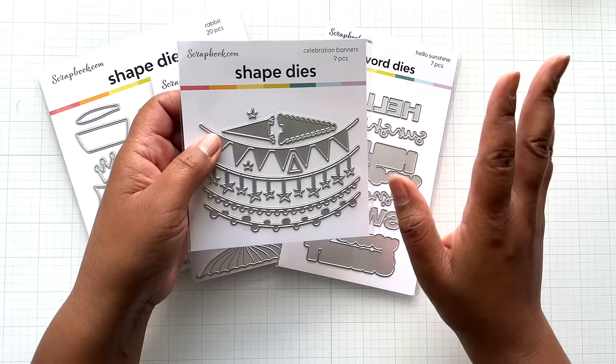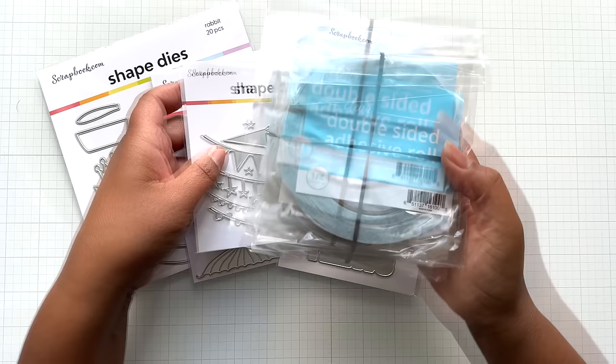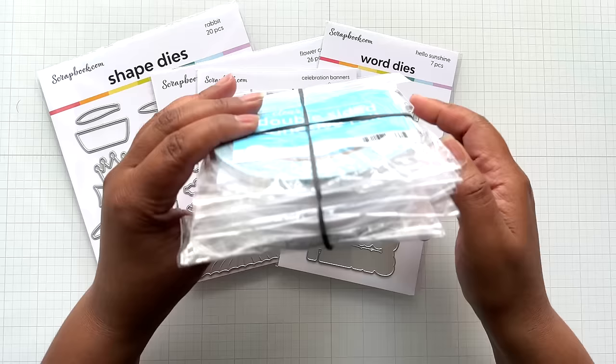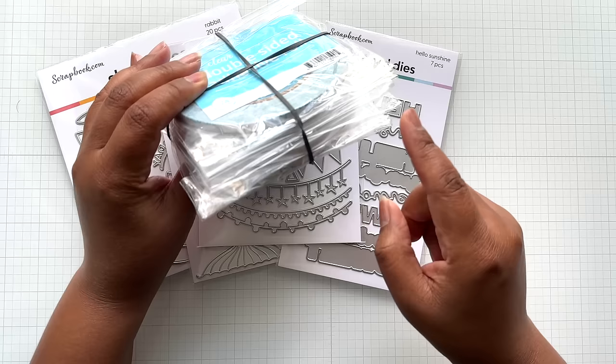One of my favorite things: double-sided adhesive tape. Love this stuff — this is quarter inch. I don't buy any bigger, but they do have other sizes. This is what I use in my card making. I buy the six pack when it's on sale at $11.99 — that's the time to go in. If they have an additional discount, thumbs up. That's how I got this pack.